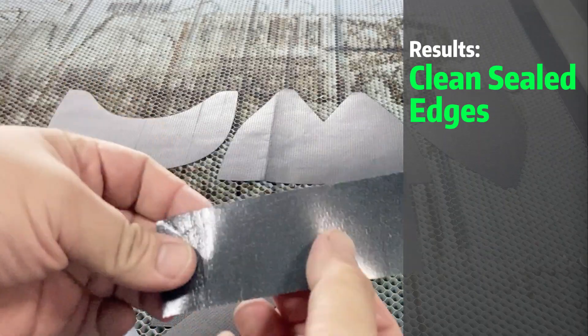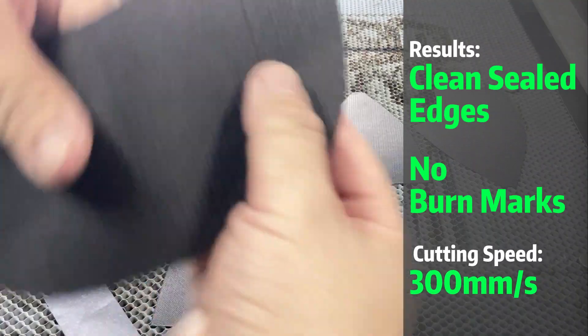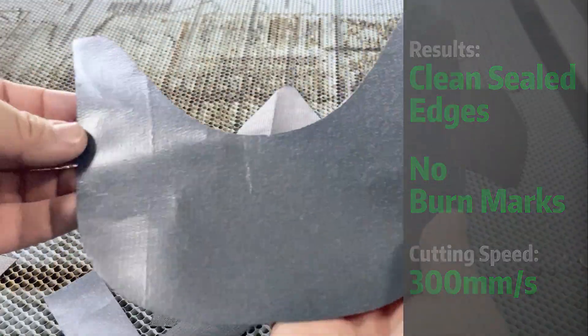We achieved clean and sealed edges with no burn marks, and with a cutting speed of 300 mm per second — a perfect fit for mass production or rapid prototyping.